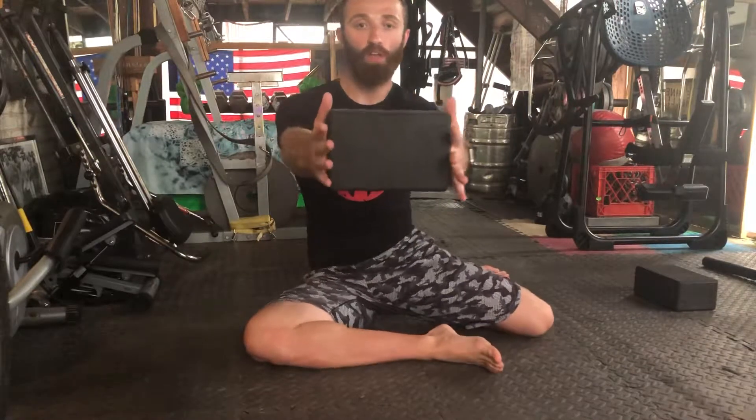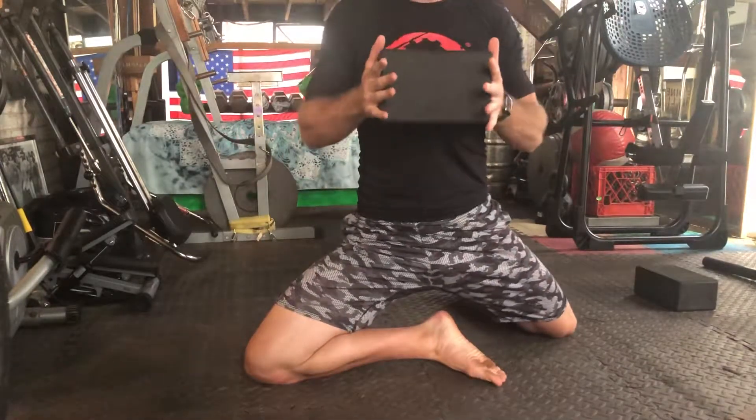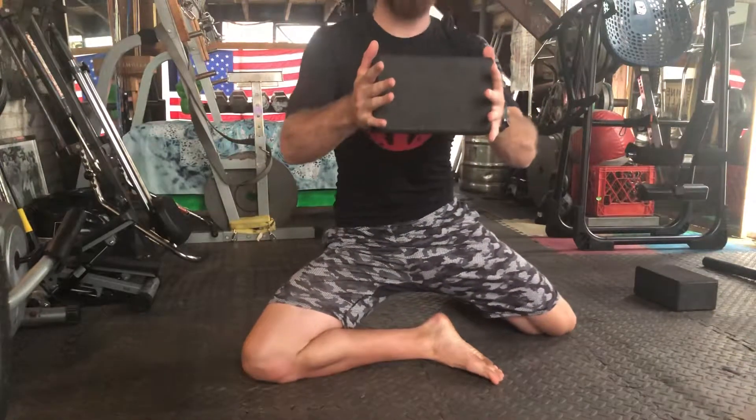So here we go. Extension, ribs down, row. Now we're going to press on the way down, and we're still going to keep that tension.